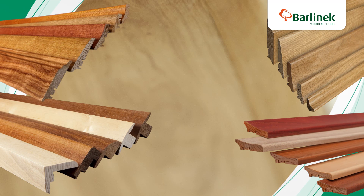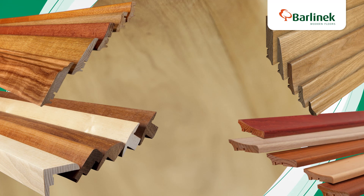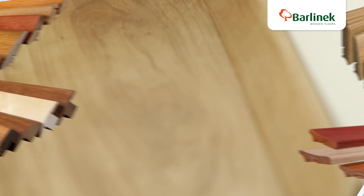Wood skirting boards are the elements which finish off your floor. Barlinek offers a wide range of skirting boards, both in terms of wood types and their size and shape. I'll show you how to fit the skirting boards properly.